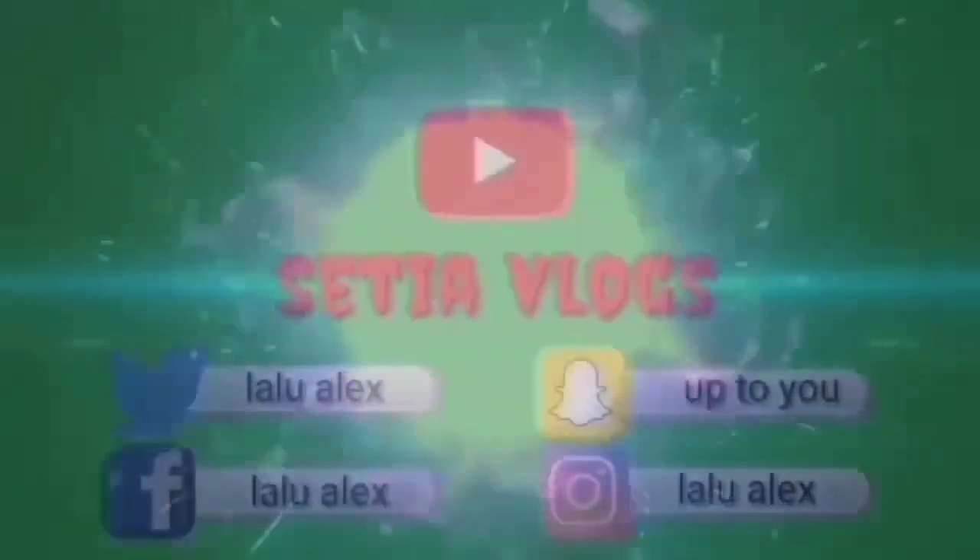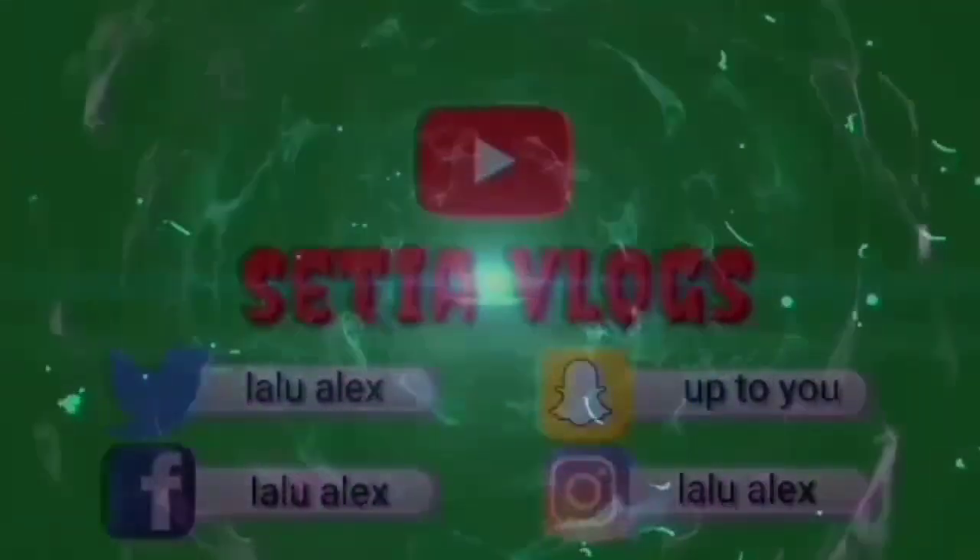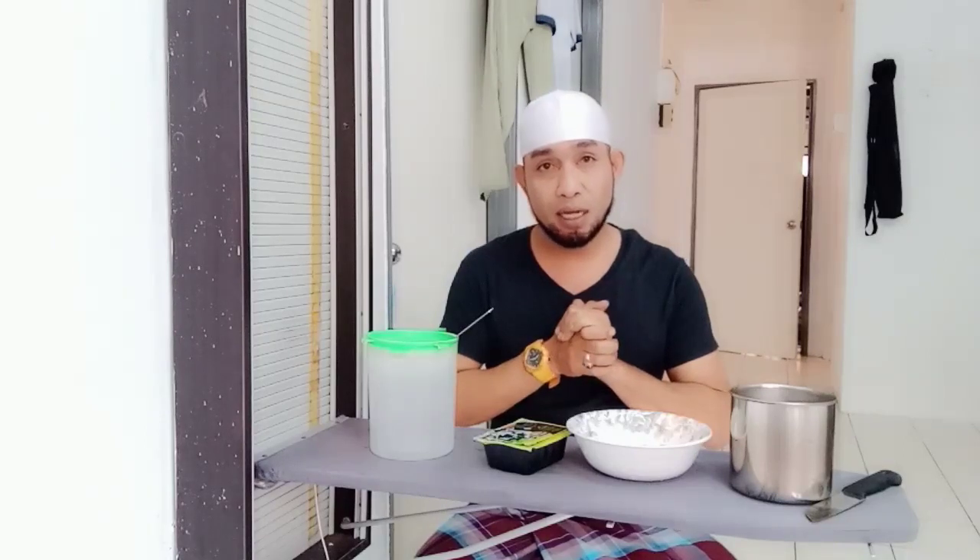Assalamu'alaikum warahmatullahi wabarakatuh, guys. Jangan lupa lagi dengan channel saya, Steph Club. Pada hari ini, saya akan berbagi sedikit pengalaman bagaimana cara kita membuat teh es cincau. Tapi sebelum saya lanjutkan video ini, saya ucapkan selamat berbuka puasa pada hari yang ketiga ini.